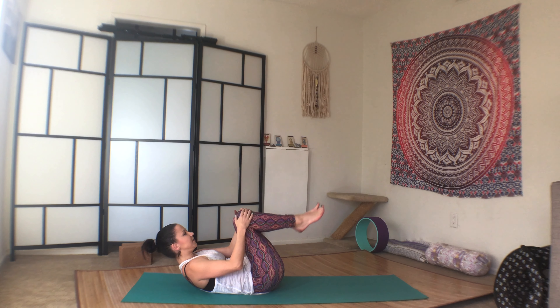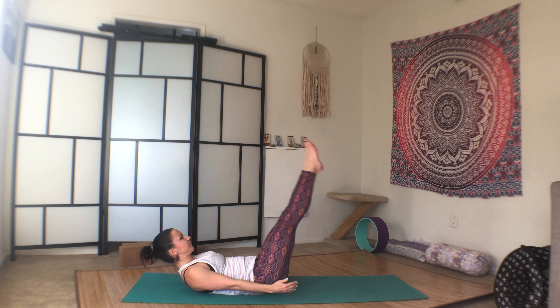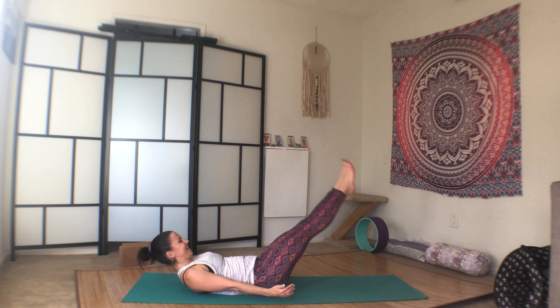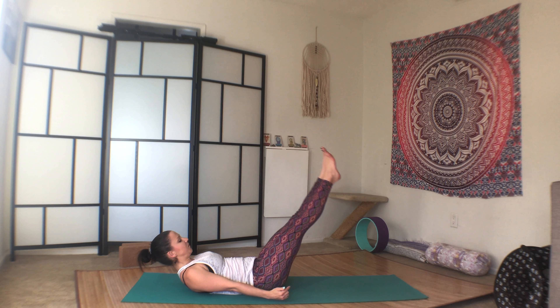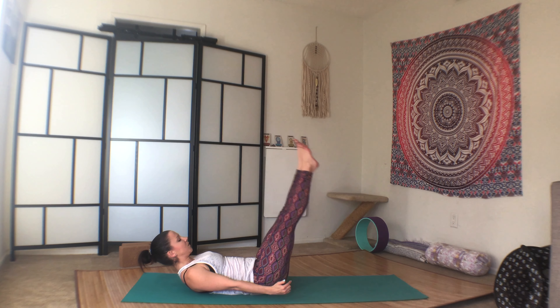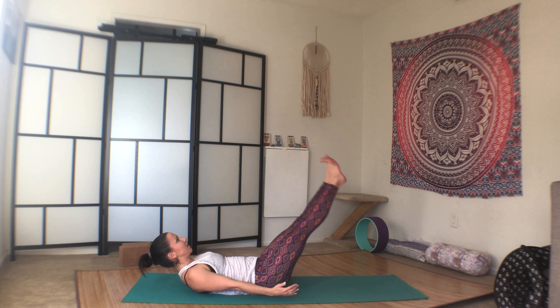And then back up. Heart lifts, press through the lower back. Or heart doesn't have to lift, you can stay on your back. And then lower both legs. Bring it back up. One. Lower the legs. Two. Three. Four. A little slow. Five. Six. Seven. Eight. And last one. Woo! Knees into the chest.